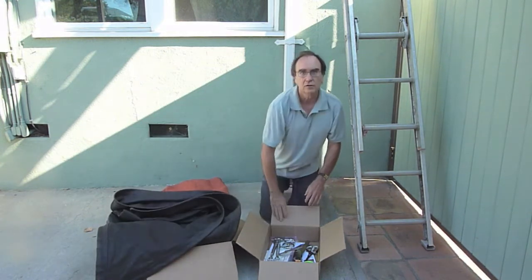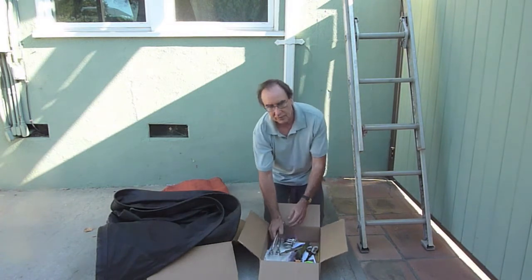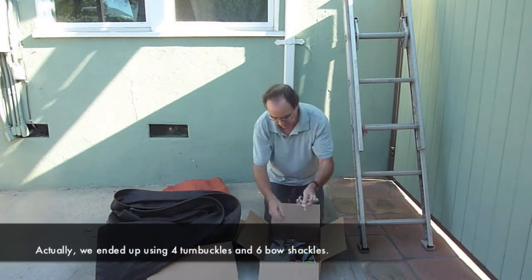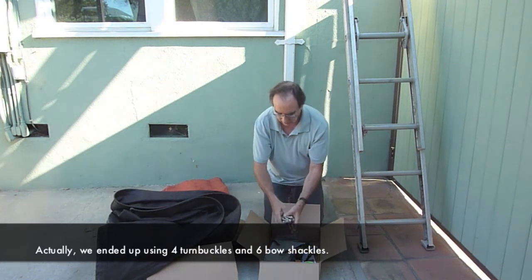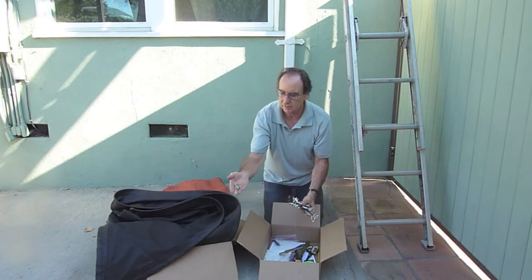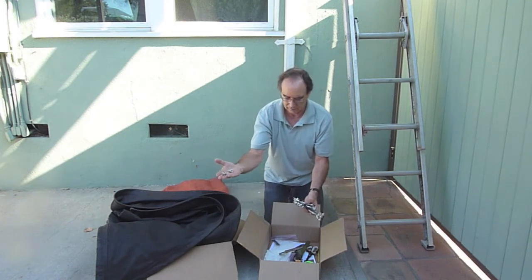Here's the sail. Hardware-wise, they've given us two large turnbuckles and four bow shackles, and these are called little wire clamps.